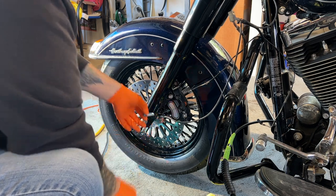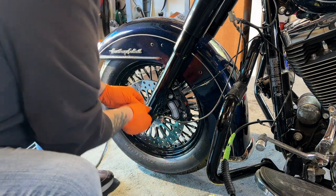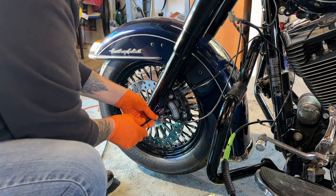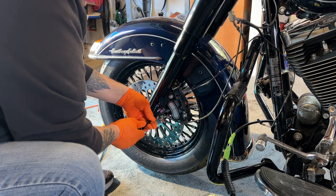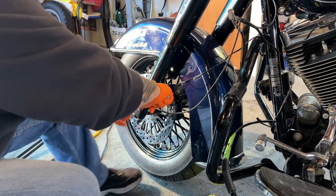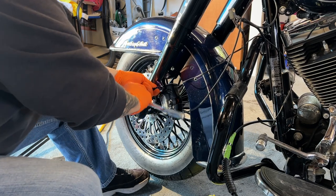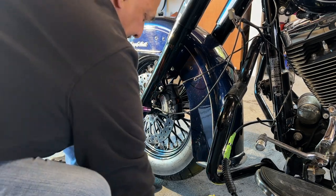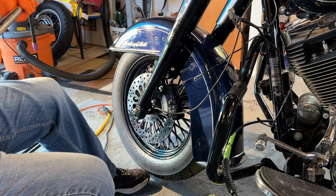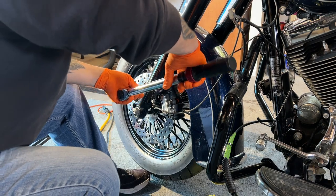You know, it's my brother-in-law's bike — but any bike I build, I always make sure I'm very thorough on everything, because to me safety is more important than anything. So I'm going to go 35 pounds on these. Let's go 35 pounds — let's do the top one first, 35 pounds.